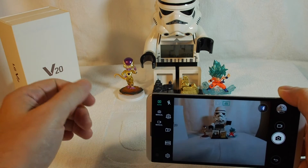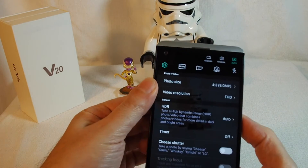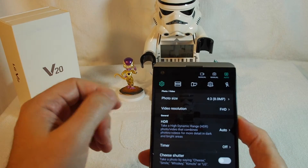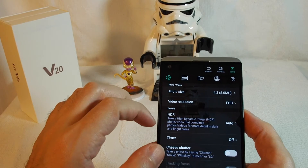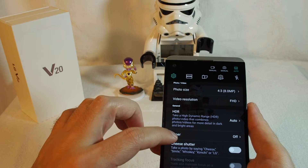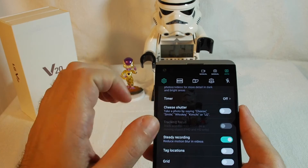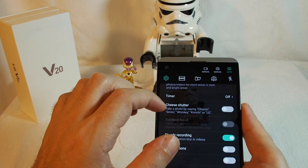Switching back to the camera, there's a settings menu where you can adjust things such as the photo size, video resolution, turn HDR on or off, set a timer, use tracking focus, and more. There's also an interesting option called the Cheese Shutter.